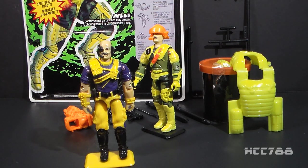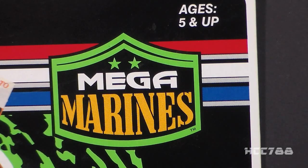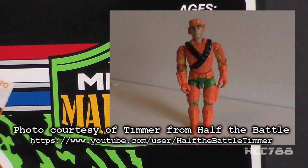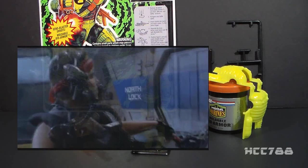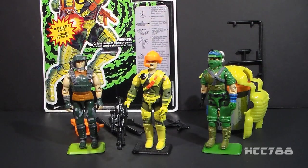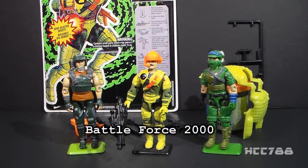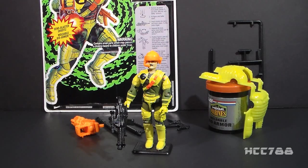This is another example of Hasbro chasing trends. The Mega Marines had only one vehicle, the Monster Blaster APC. I did a video unboxing and assembling the Monster Blaster, and it's a pretty cool vehicle. Gung Ho was a Marine, so that makes sense — he's the Mega Marines leader. But the Mega Marines also included Clutch, and he was not a Marine. Most likely answer? Aliens. The 1986 movie featured the Colonial Marines — they were really cool and badass, and Hasbro wanted GI Joe to be like that.